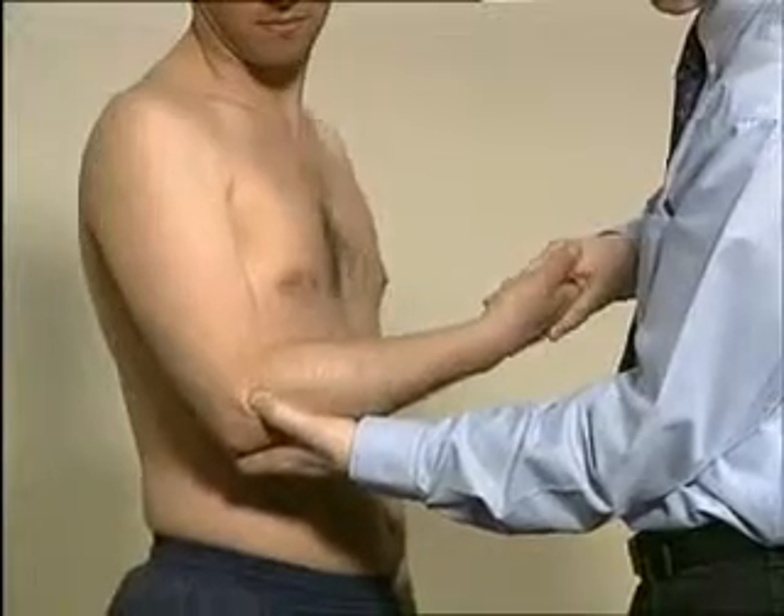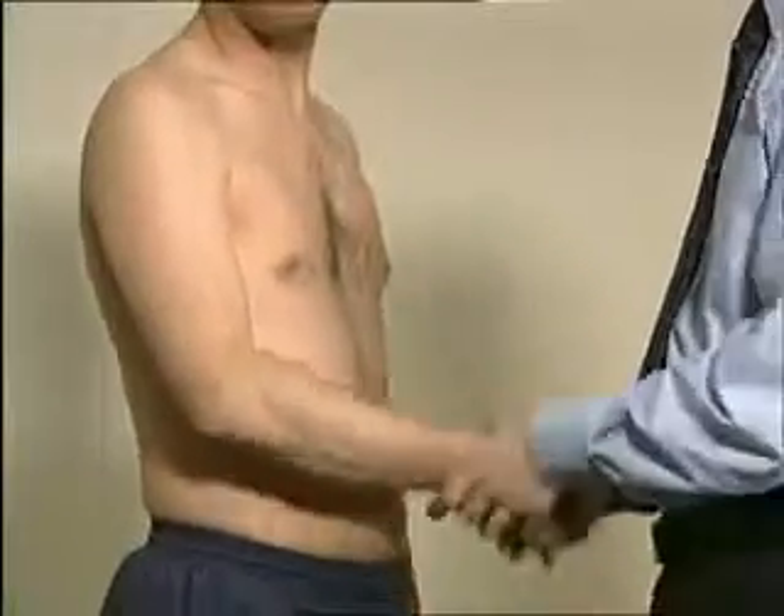During pronation and supination, the radial head and joint line can easily be identified. Finally, function can be assessed by asking the patient to perform a relevant task, such as putting their hand to their mouth.